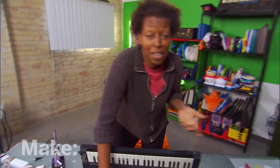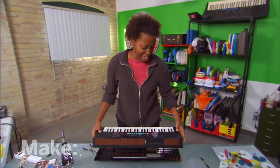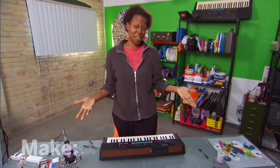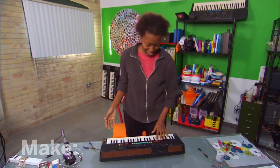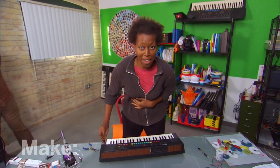This soldering setup only cost about $25, and with a little practice, you can make anything from stained glass to circuit bending your very own musical instrument. I'm Bianca Pettis, talking maker to maker.